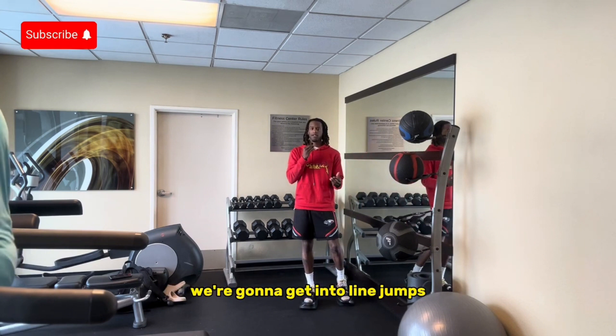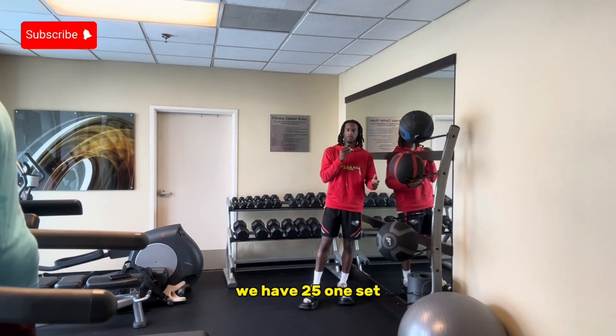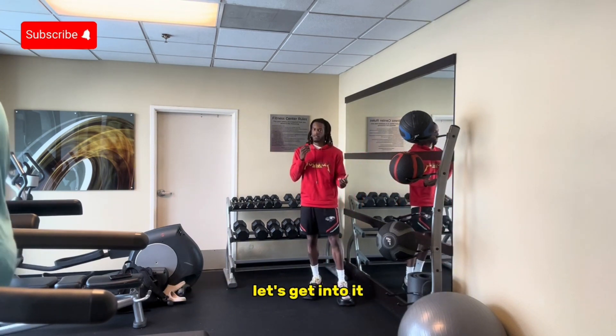First thing we're going to do is we're going to get into line jumps — side to side. We have 25, one set. Let's get into it.